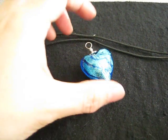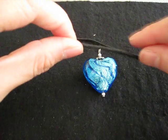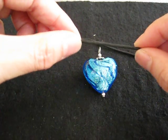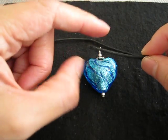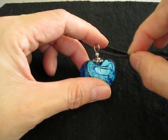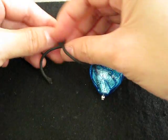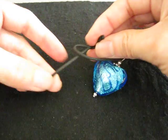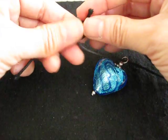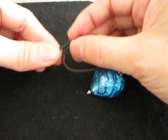Now that you have the pendant made, we're going to string it through a cord — a leather cord or a waxed cotton cord like this one — and I'm going to show you how to make an adjustable necklace. Take the end of the cord, string it through the pendant, and then make a knot towards the end — but not at the very end — towards the end of the other side of the cord. Just a simple knot, like that.